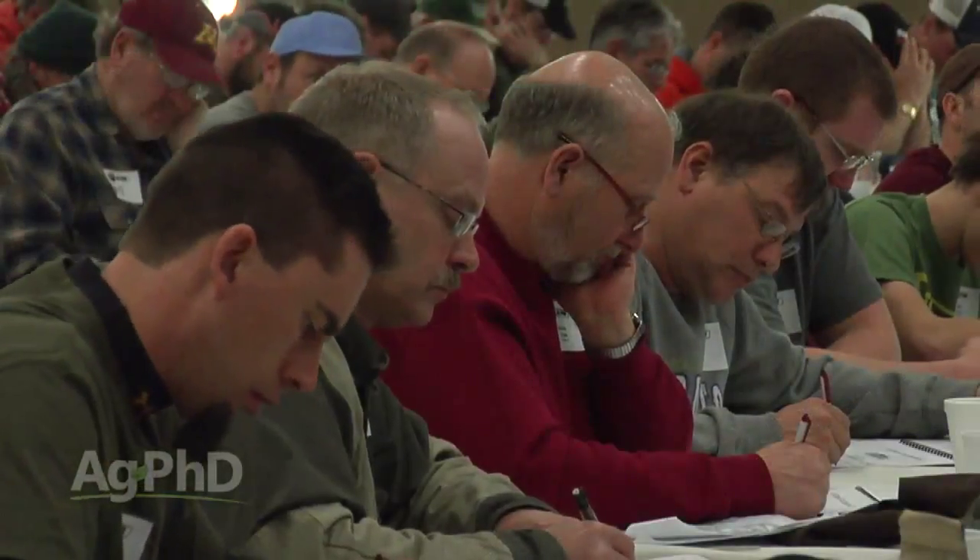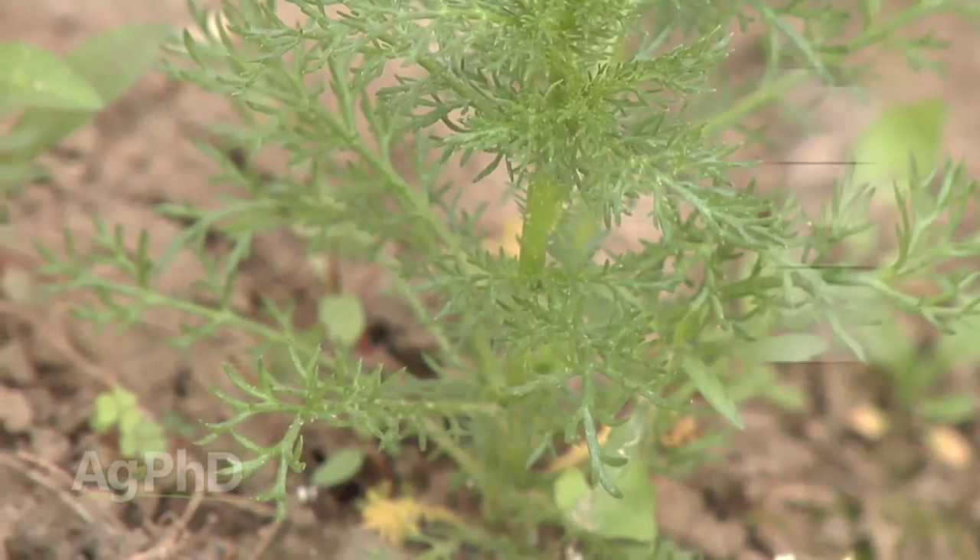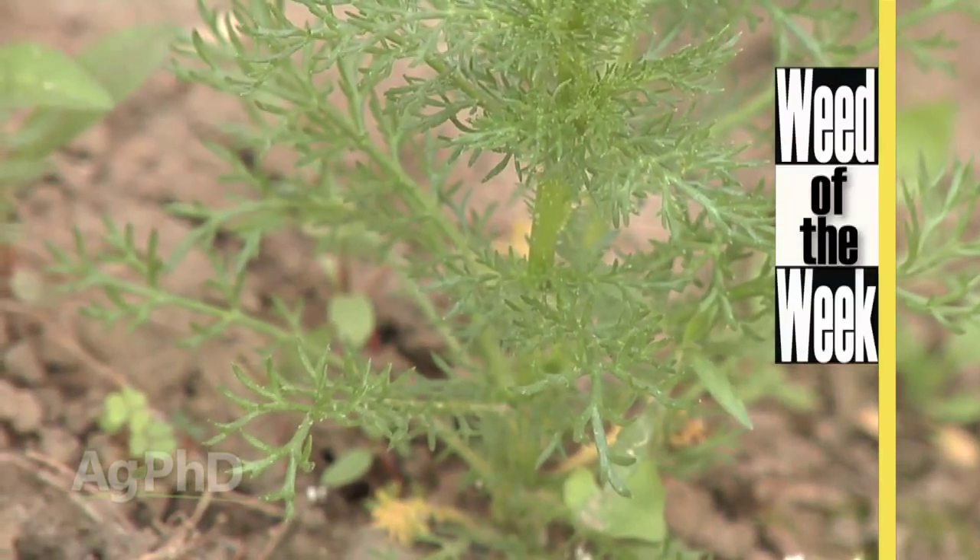One other thing that's always important to learn about is controlling weeds, like our Weed of the Week. Can you identify this tough weed?